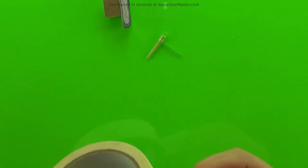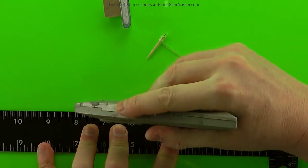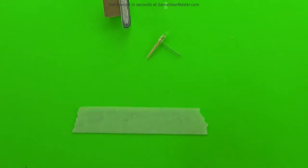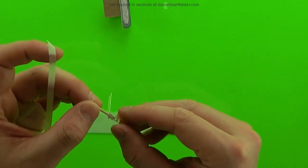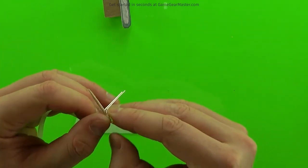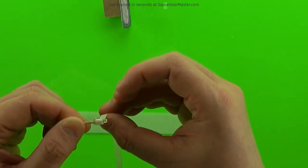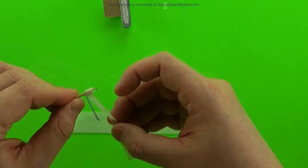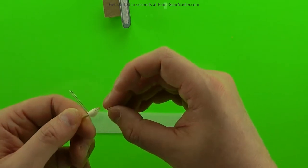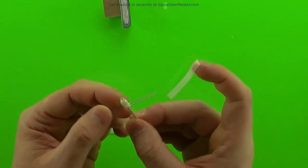Now we're going to make the sconce. All that is is a little thin strip of masking tape — that thin strip should be about an eighth of an inch. You just roll it around to make the sconce. You can use as much or as little of the masking tape as you want for this until it looks right to you.